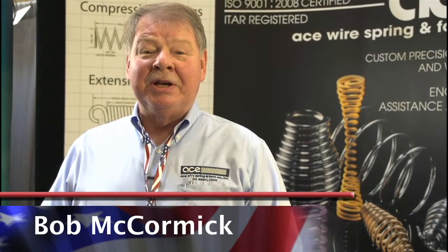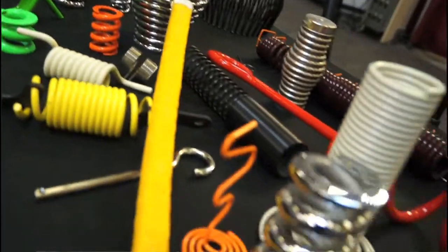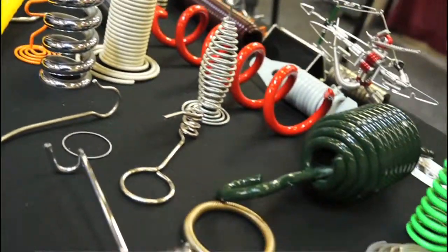Hi, I'm Bob McCormick, I'm the national sales manager for Ace Wire Spring down in McKees Rocks, Pennsylvania, and we make custom-made springs all over the country. We specialize in compression and torque springs, and we do a lot for the industries of power, military, and so forth.